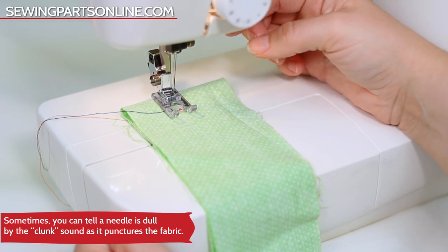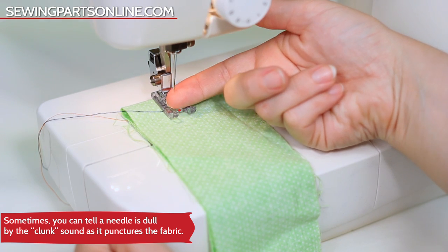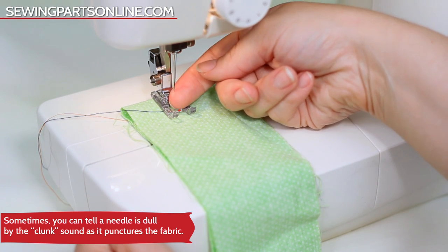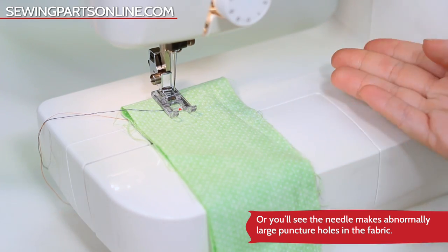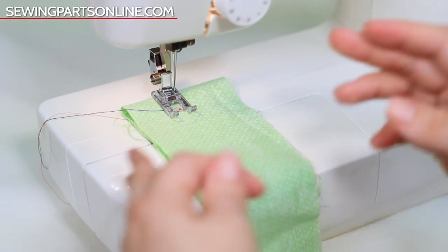Or a dull needle — be sure to change it every 15 hours. Sometimes I just do a little test: if it feels dull to your finger, then it's definitely time to change it. Or if you just don't know, stay on the safe side and change it out anyway.